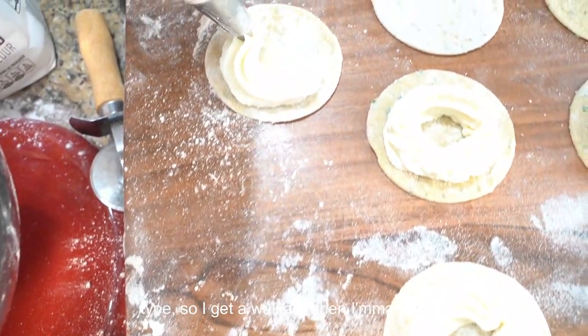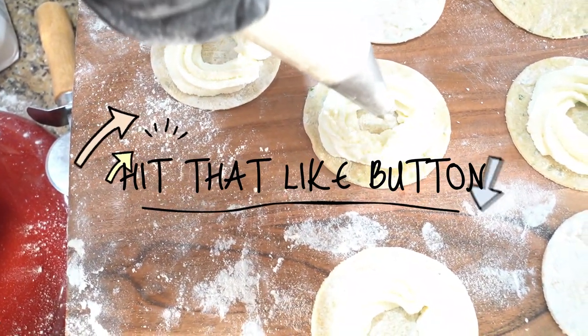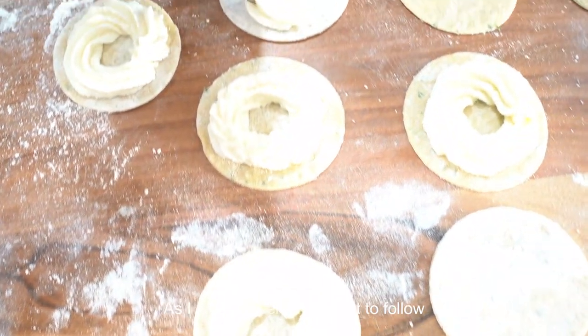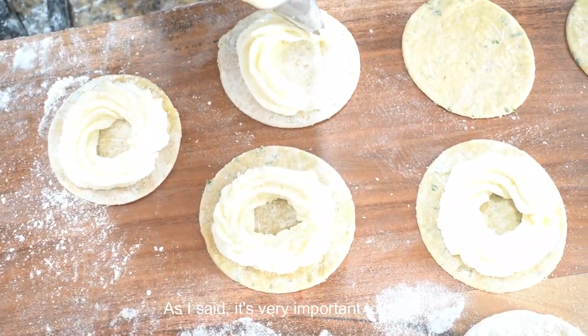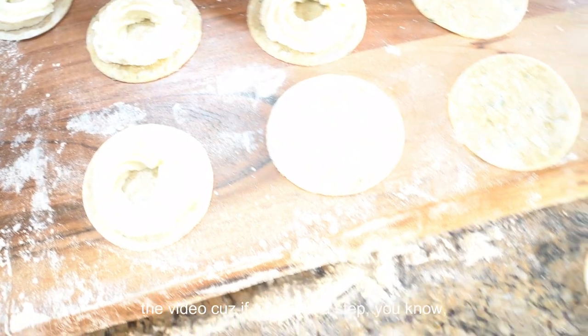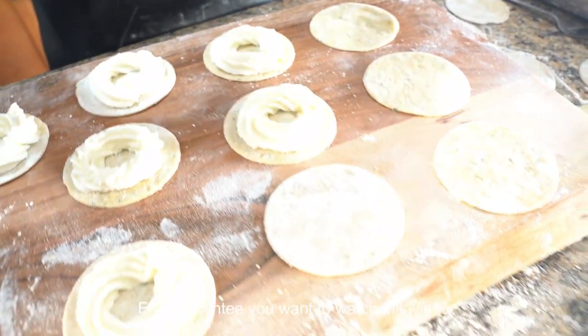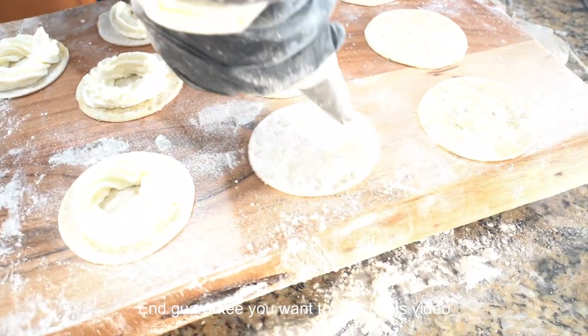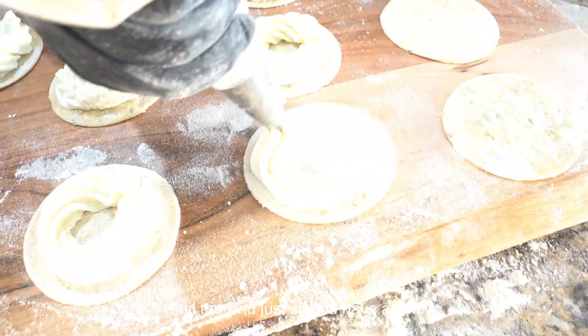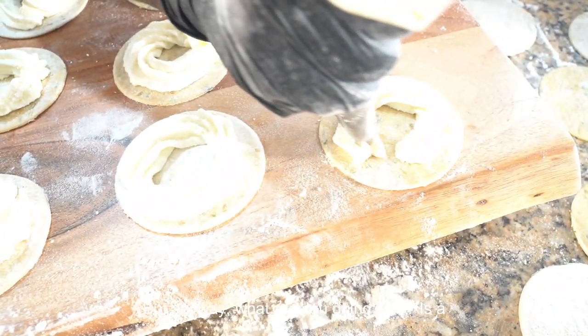Once you make your dough and roll it out, follow the video for the instructions. You kind of want to watch this video to the end because you gotta follow it to see how we put it together. How we put this together is very important - anyone can make ravioli, but the assembly is what really matters.